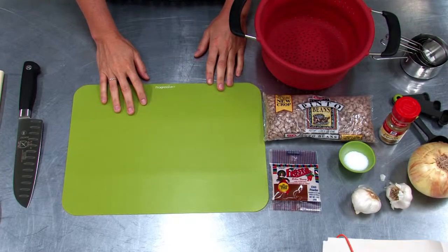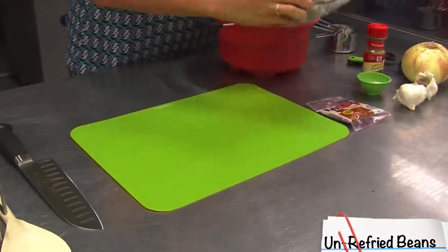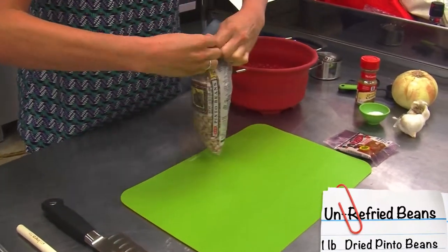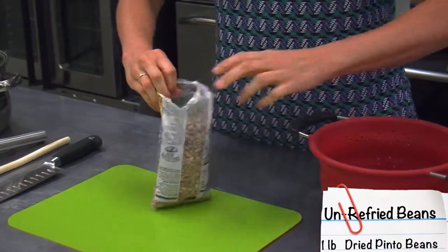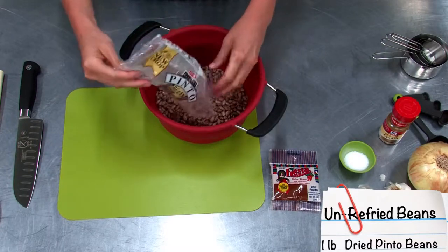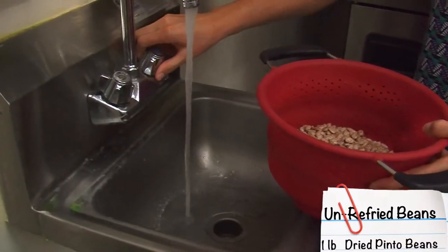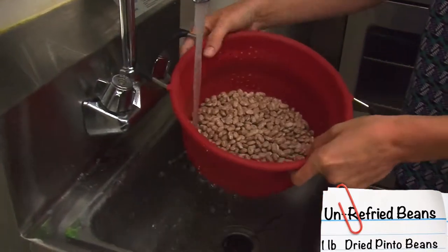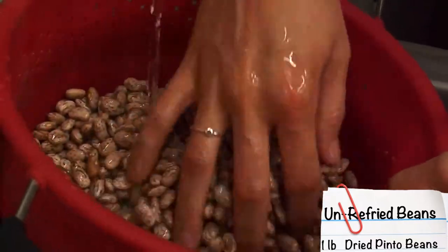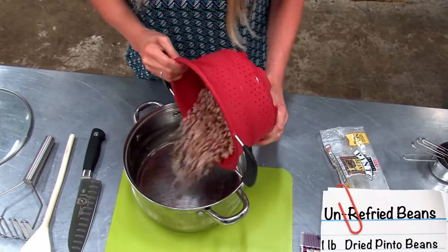Today we're going to be making un-refried beans. First, take your one-pound bag of pinto beans and sort and wash them. Grab a colander, pour the beans in, and take them to the sink. Rinse them really well and take out any bad ones or anything that looks like rocks or dirt. Make sure they're drained well.